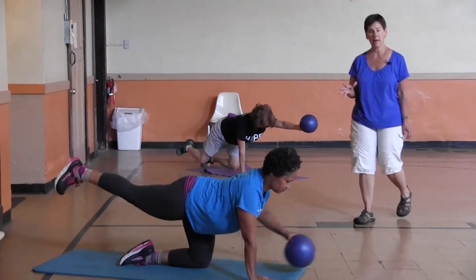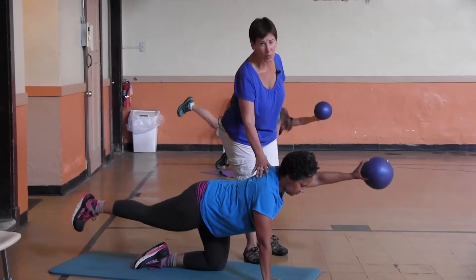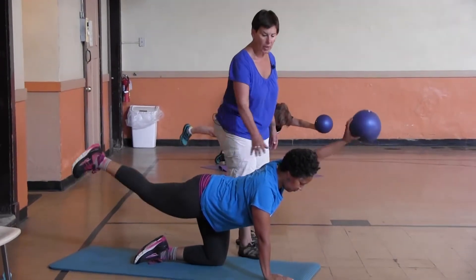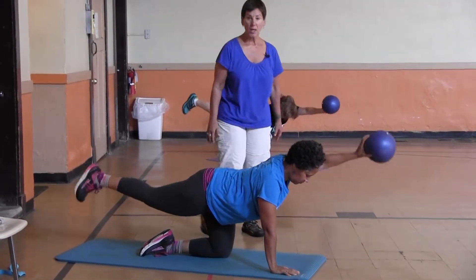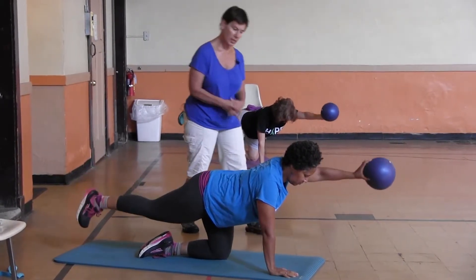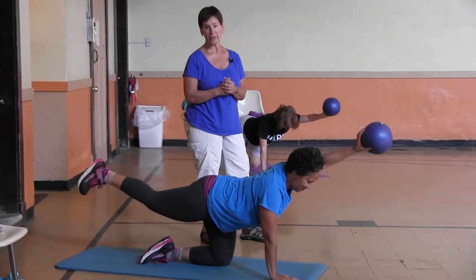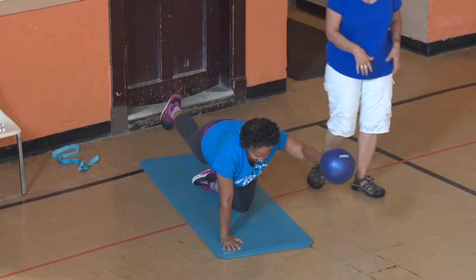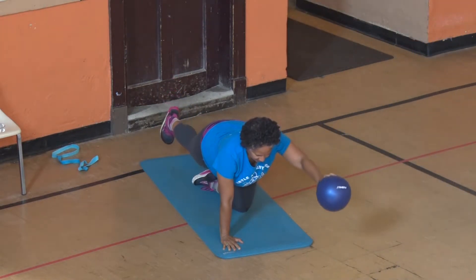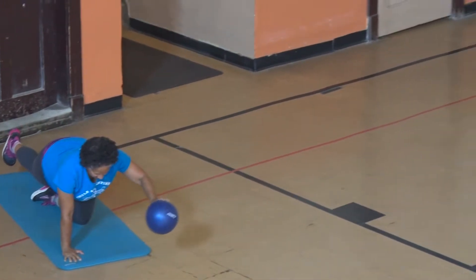Dodie has really good balance — she's also doing yoga, something else we recommend at least once a week if you can. I'm going to ask you to close your eyes, Dodie. When she closes her eyes, a whole other sense comes out — it makes it a little more challenging, which is great for your balance. Four more, three more, two more, one more, and stop.